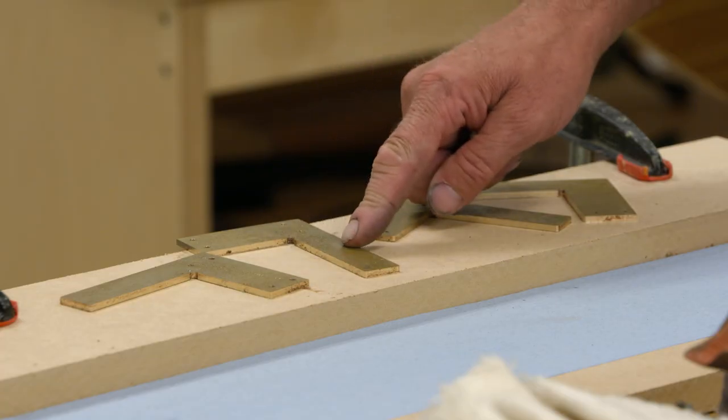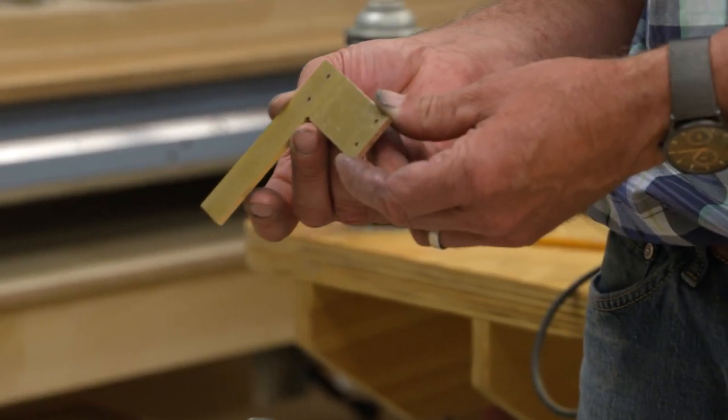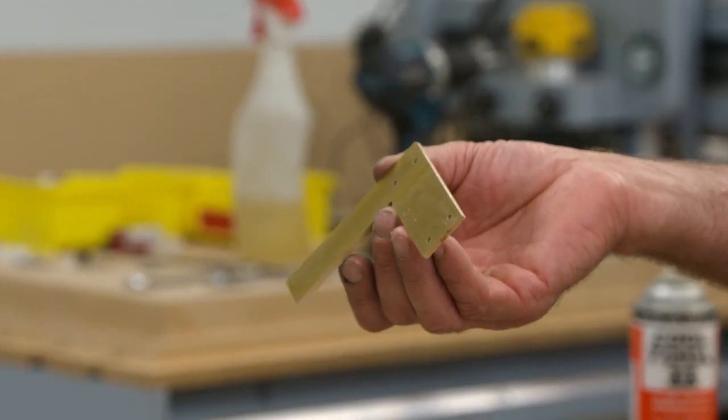Here are the brass blades that we cut for our squares. They're the right shape, but as you can see, they're a little rough on the outside — a little grimy looking, got some oxidation.